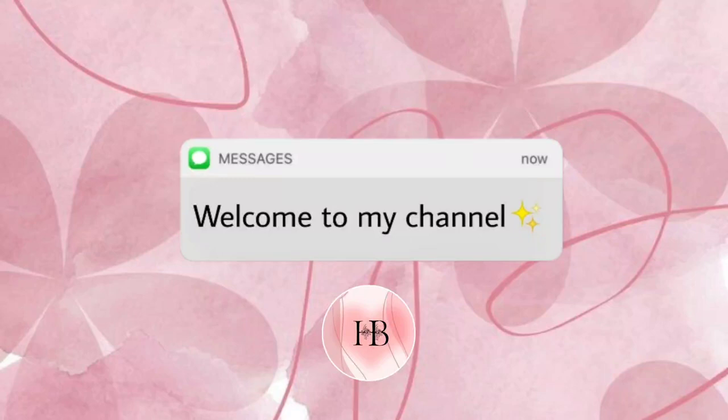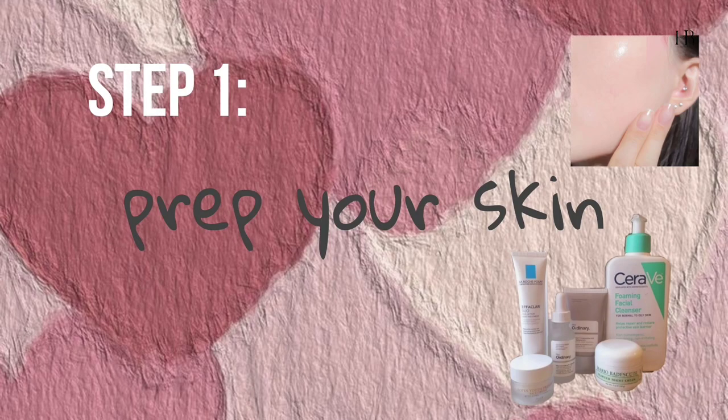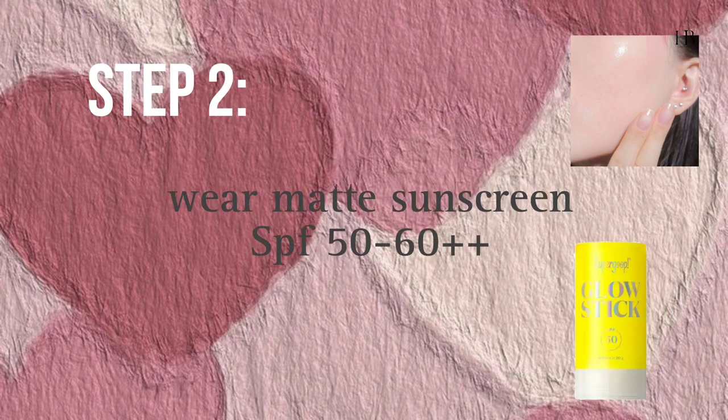Welcome to my channel. Step 1: prep your skin according to your daily skincare routine. Step 2: wear a Maxence Green SPF50++.